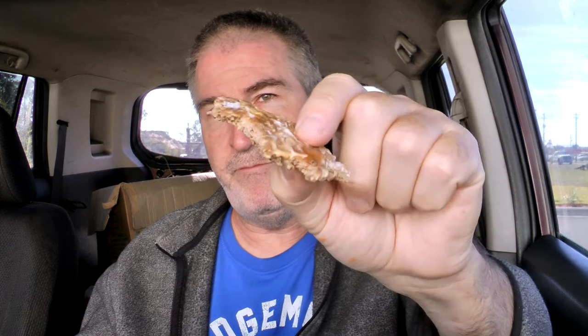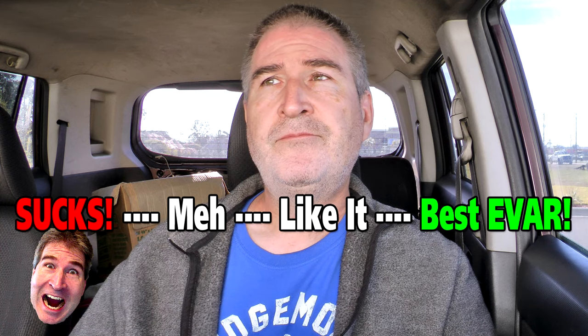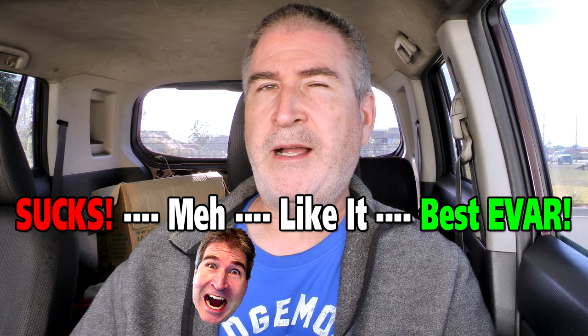Tell you what, let me just try the patty by itself. Now I tasted it by itself — it's better than I thought it was. On the Nerdometer, I would give the Checkers Checker Burger a low 'I like it.'